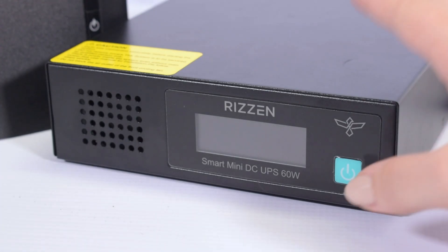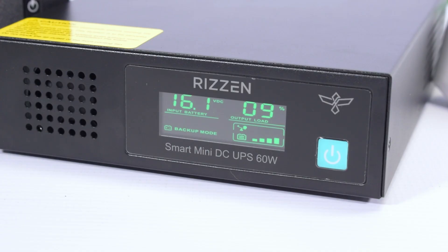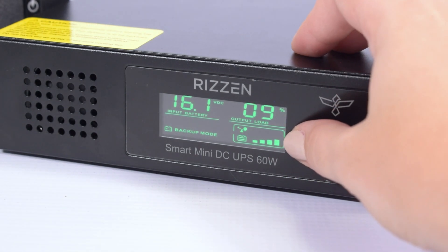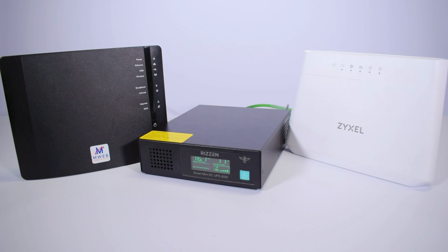So now we will turn it on. As you can see, the screen shows you the input battery and the output load, which will help you to define how many units you can still plug into the 60W. It also shows you how much battery capacity you have left. And as you can see, it powers both the WiFi router and your DSL line at the same time.